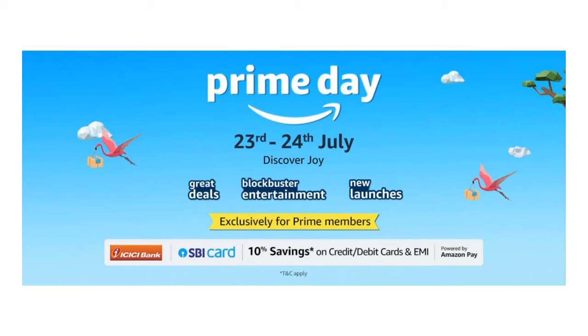This video is going to be very helpful and interesting. I have purchased all the products from Amazon, and I have provided the links in the description box. Make sure you check it. Amazon Prime Day Sale is from 23rd to 24th July, where you will get amazing deals and discounts on your favorite fashion and beauty products. So don't forget to wishlist and check the description box.